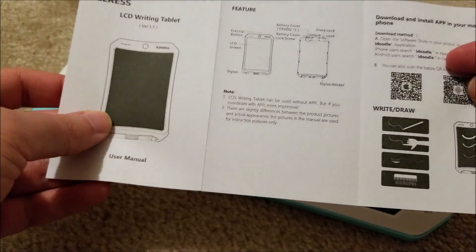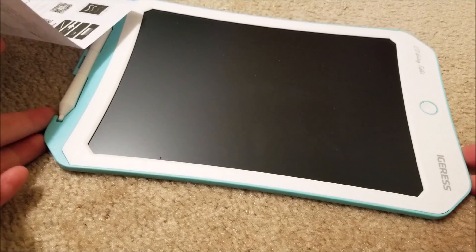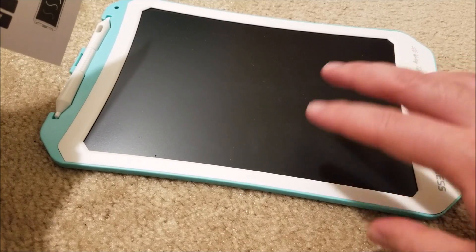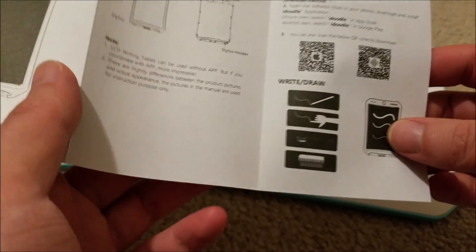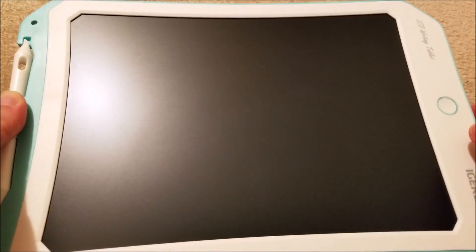It comes with a little user manual, and it actually does have an app you can download. This is not wireless and doesn't save the image or anything. The app is basically a camera on your phone that does detection on the contrast and takes a digital picture of the screen — you could just use your stock camera and do something similar. The real strength of these is just having a scratch pad where you can doodle, do some calculations, draw schematics or pinouts — things that are temporary.